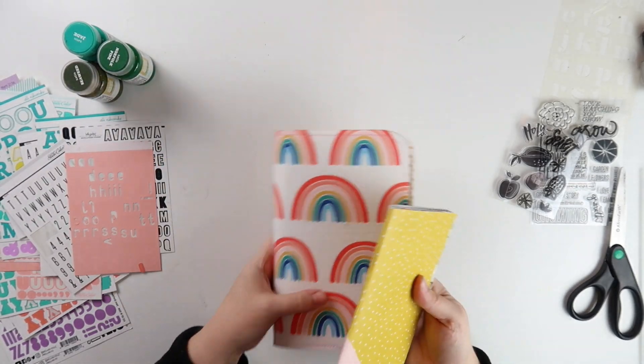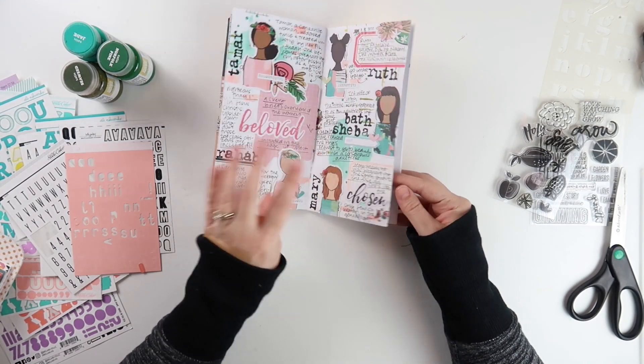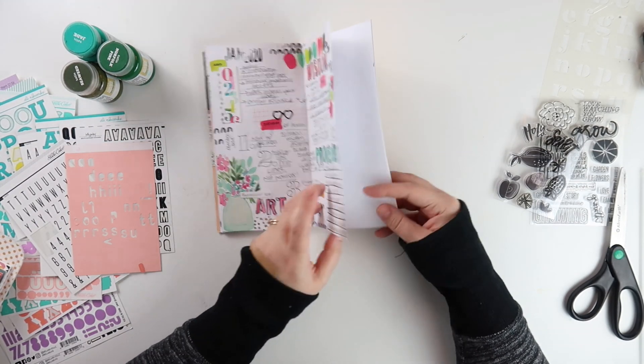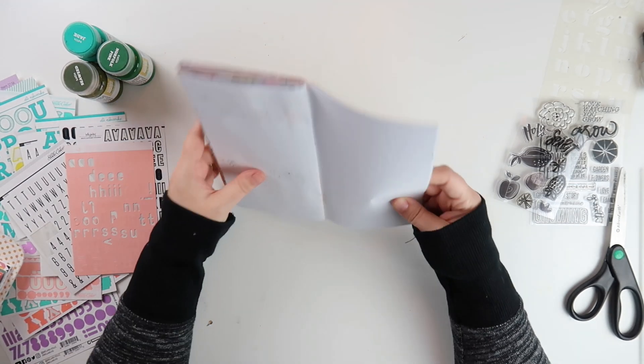This is probably going to be the last spread that I do in this little booklet. Even though I have some additional pages at the end, I just have so much bulk on the left side that I think it's just time for me to move on. You can see it a bit here.